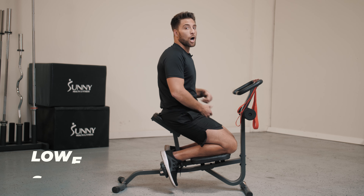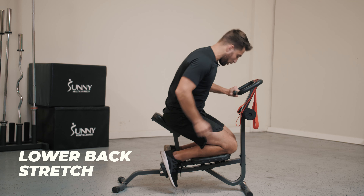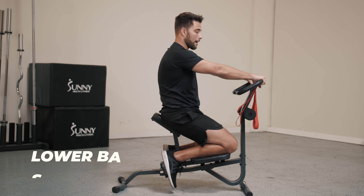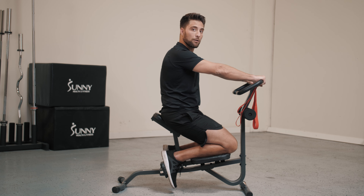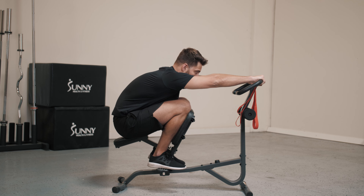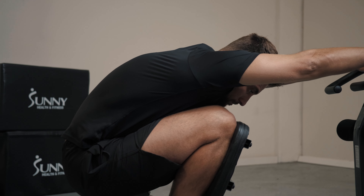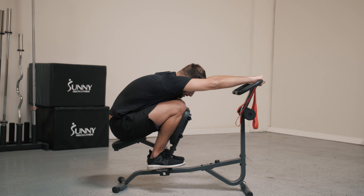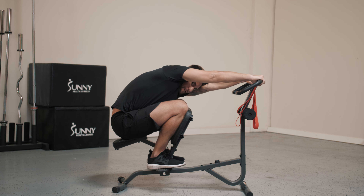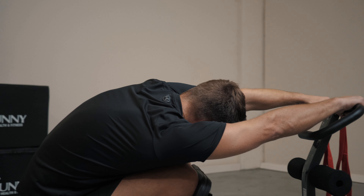We're going to first do a lower back stretch. When we get on, you're going to make sure your butt's on the seat, your feet are on the pedals, and your knees resting on the knee mat. For our lower back stretch, we are going to grab the top handlebars with our palm down and just sink our butt and hips nice and low, as far back as you can. From here, you'll feel it in your lats and in your lower back. But if you want to feel it more in a certain lat, you can lean to the left side and you'll feel it more on your left side, and then you can lean to the right side and feel it more on that right side.